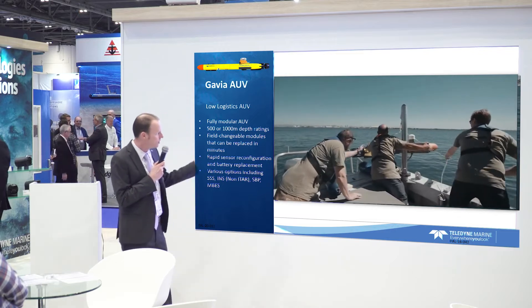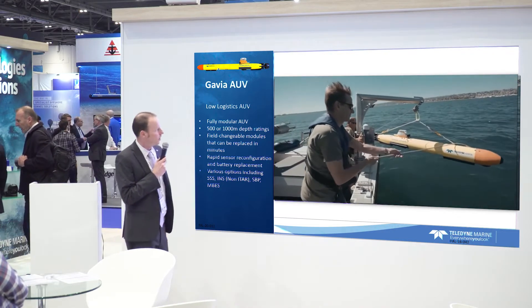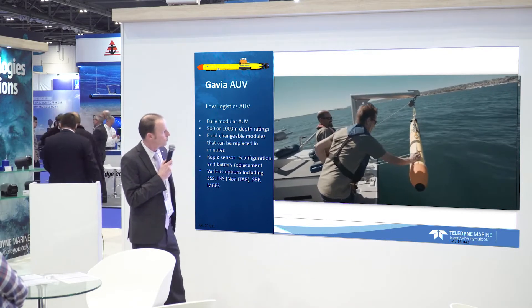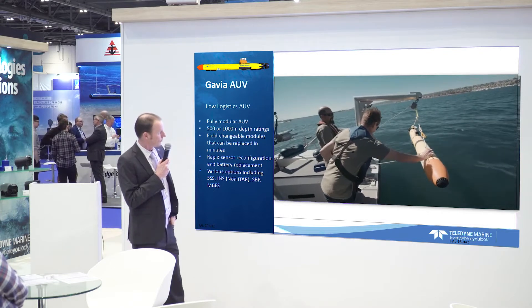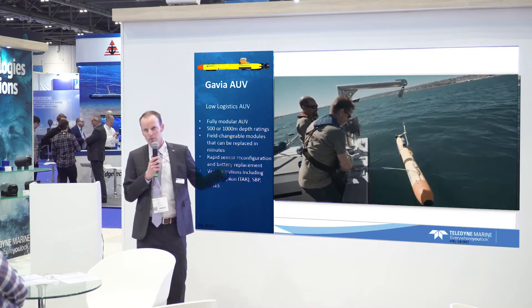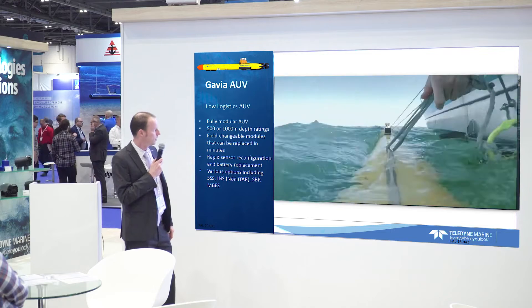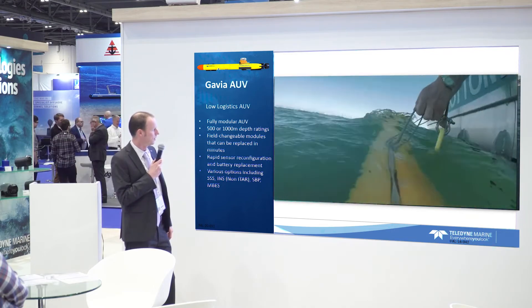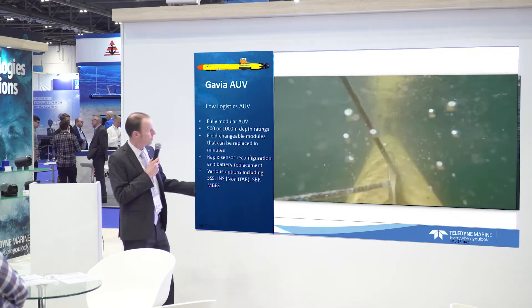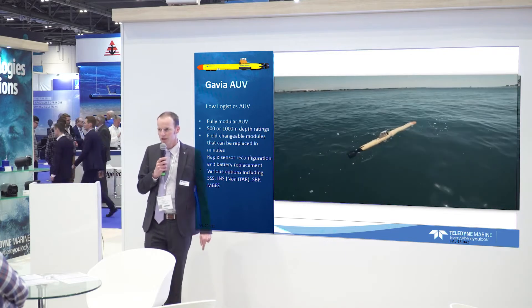The low logistics approach and easy launch and recovery are well demonstrated in this video. You don't need big A-frames or support vessels. You could do this from a beach or any small craft. The vehicle goes in the water, it's connected, and the mission is planned before launch — at this stage the missions will start to kick in, and from a multi-beam perspective those things would also be planned.